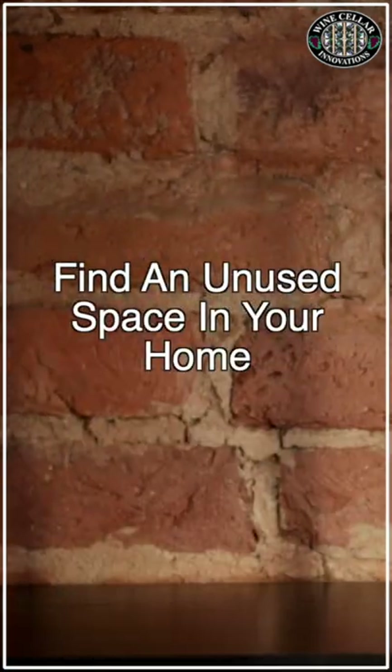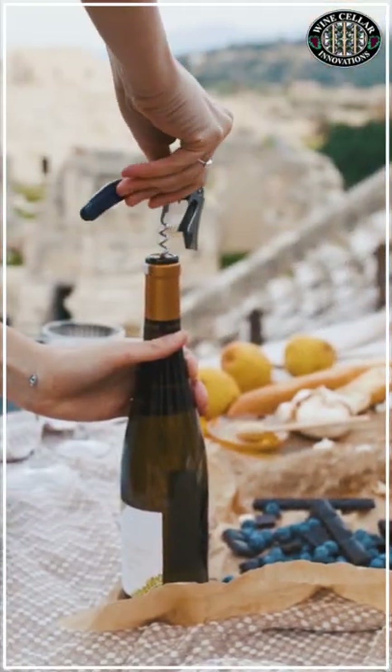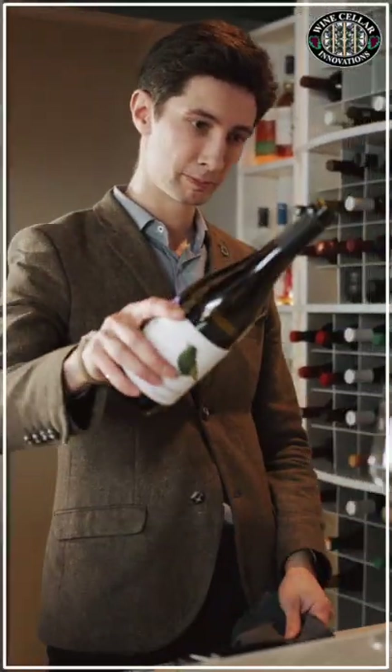Step 1: Find an unused space in your home. The first and most rational step is to find an unused space in your home. Be sure it's small but space efficient. There are lots of racking products in the market that can help you maximize bottle storage capacity.